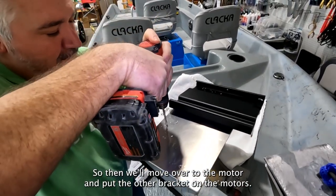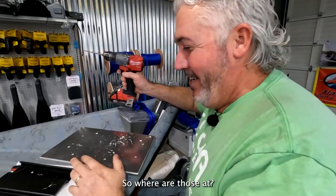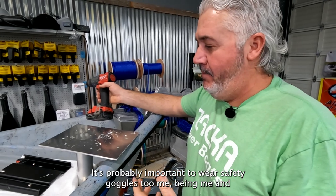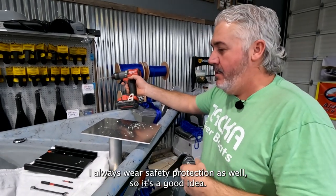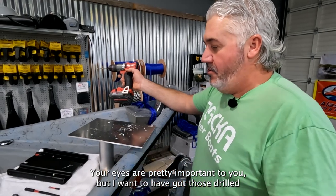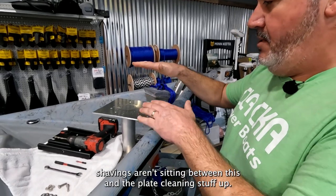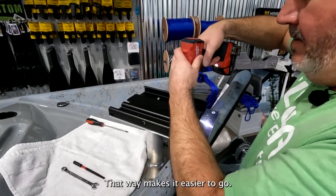Then we'll move over to the motor and put the other bracket on the motor. It's probably important to wear safety goggles — me not always listening to my own advice isn't a good thing, but I always wear safety protection. Your eyes are pretty important to you. I went ahead and got those drilled. I like to get everything vacuumed up so the metal shavings aren't sitting between this and the plate.